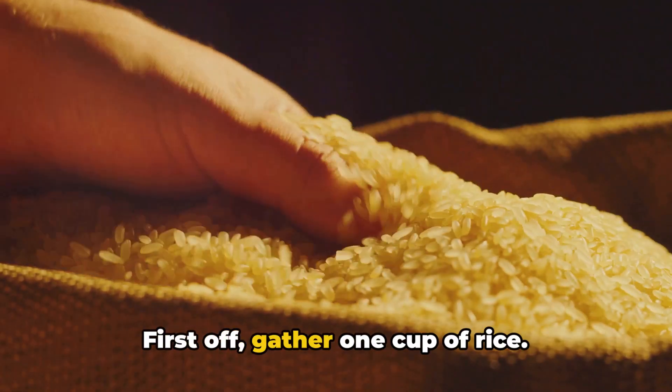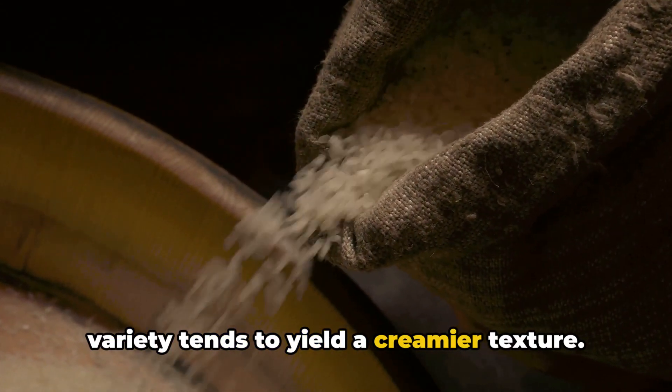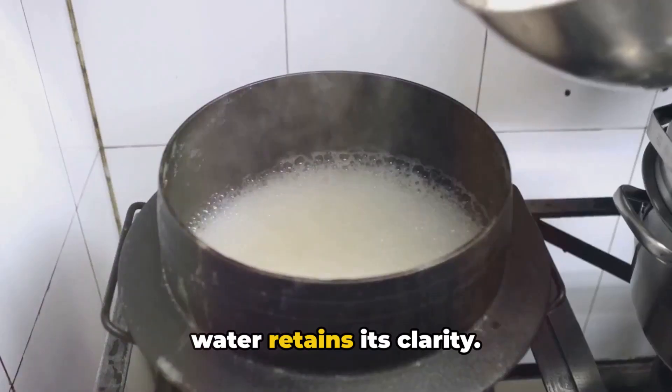First off, gather one cup of rice. Any type will do, but a short grain variety tends to yield a creamier texture. Rinse this under cold water until the water retains its clarity.